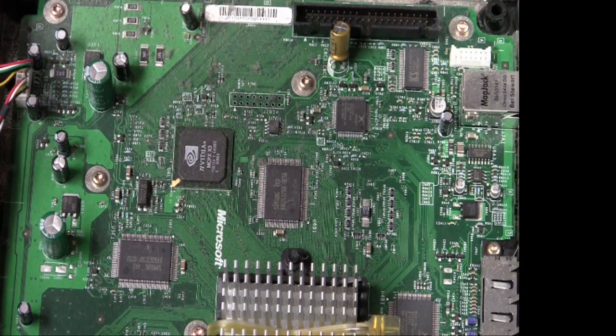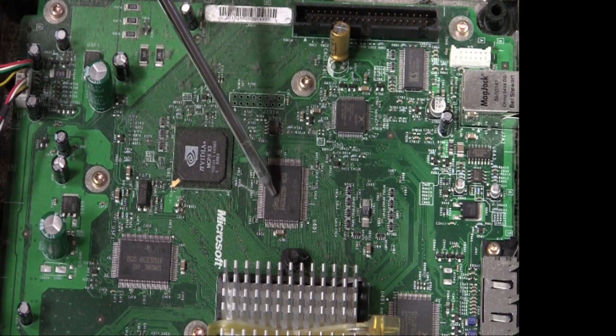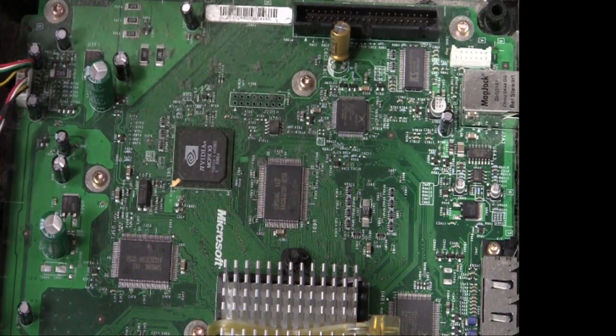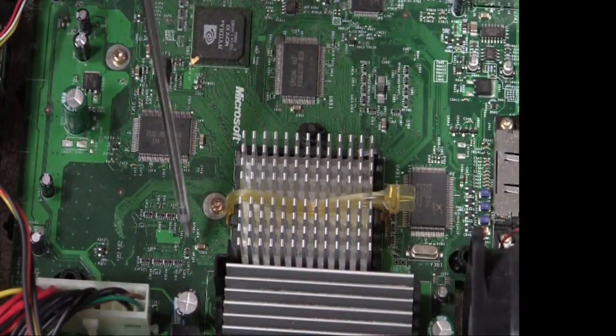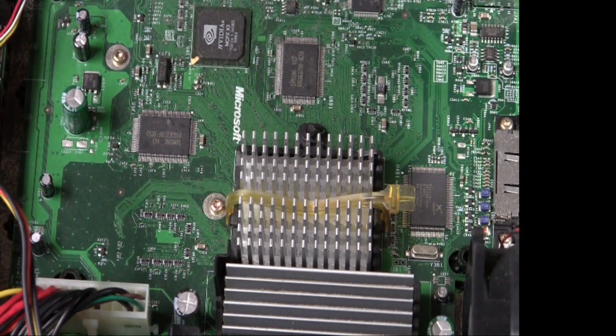I have a completely different Xbox sitting here — this is actually a 1.6 Xbox. I wanted to discuss this before moving forward: if you have this version of Xbox, you do not need to continue with the tutorial, as this version does not need its clock capacitor removed. You can identify the 1.6 by the fact that it does not have extra pads for the RAM. If you look here, you have one stick of RAM and a second stick of RAM, but there are no pads where RAM memory would go. If your Xbox does have those pads, that's the version you'd want to remove the clock capacitor on. For 1.6 users, I'd recommend skipping ahead to the soft mod tutorial.